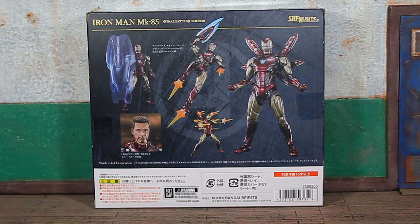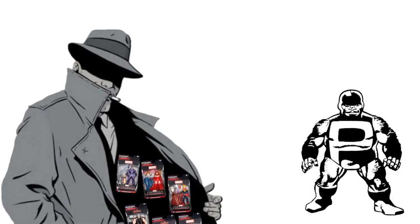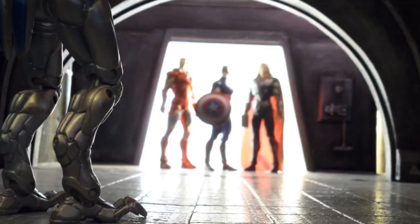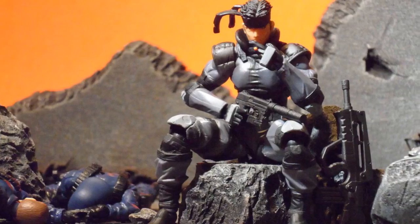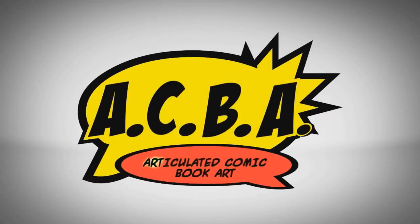We're officially back at it. This is Boog Nice coming at you with the Bandai Tamashii Nations S.H. Figuarts Avengers: Endgame Iron Man Mark 85 Final Battle Edition figure review. This ain't for scalpers — this is for the real collectors that are army building and posing figures.